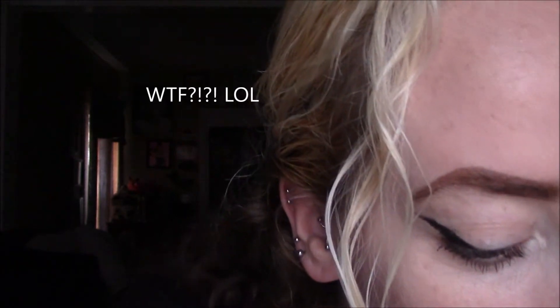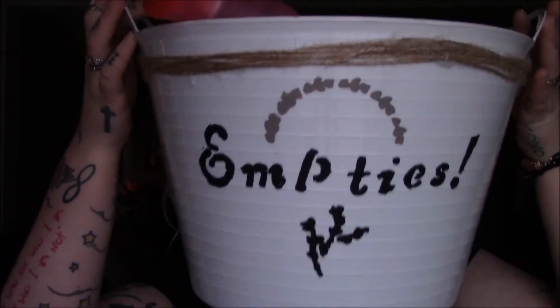Hey everybody! So I am back today. Today is March 20th. Today's video is going to be an empties video. I just kind of want to get a couple things out before I start this video because tomorrow is trash day, recycle day — so what better day to film my empties video a day before it has to go out to the road?